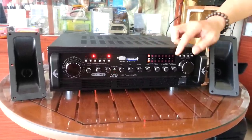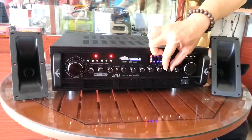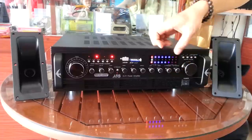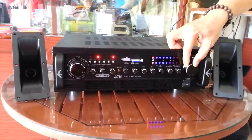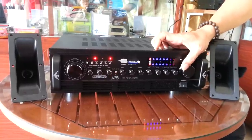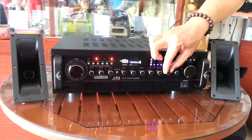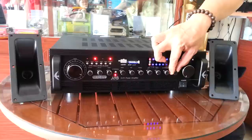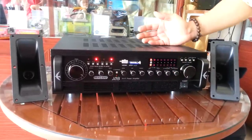That's the ultrasonic sound. Now I'll try to turn it on. This is what we call an ultrasonic sound. This amplifier actually has two channels — one channel is to control the ultrasonic sound volume, and the other channel is to control the usual external sound volume.